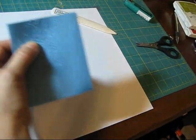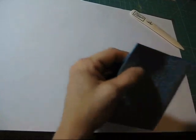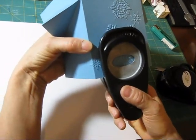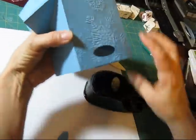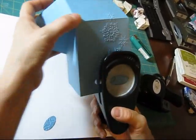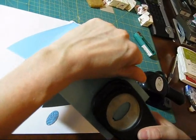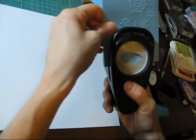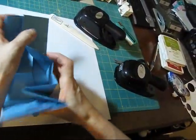Then I would take my oval punch — I think it's better with the smaller one. And then I would punch this. Bring this here, then I would put this back in and do this again. The reason why I go layer by layer is the punch doesn't want to go through all those layers. And then here again.